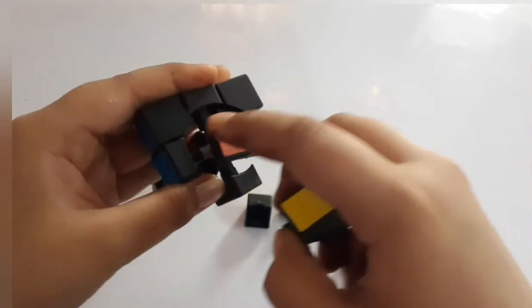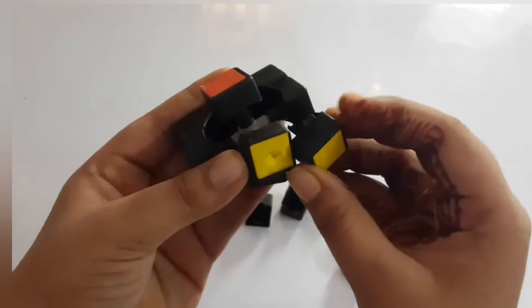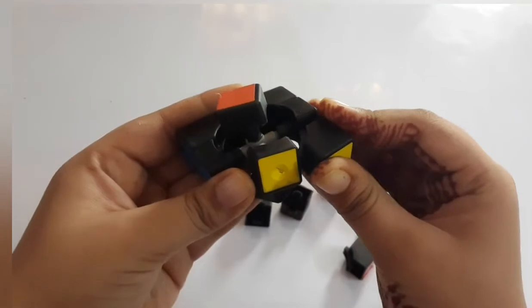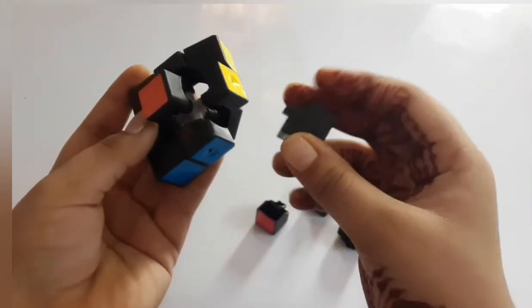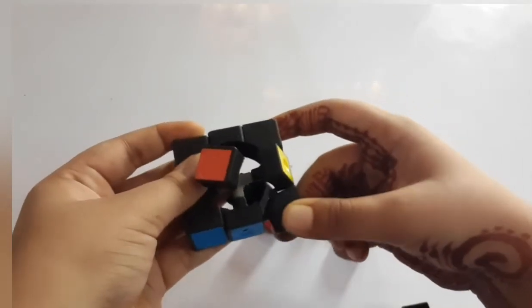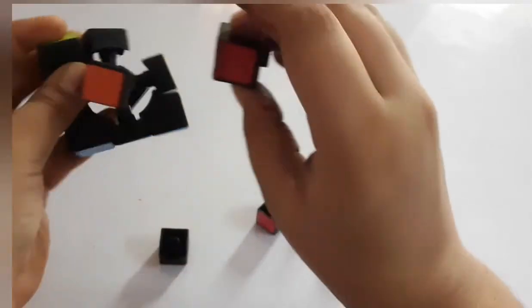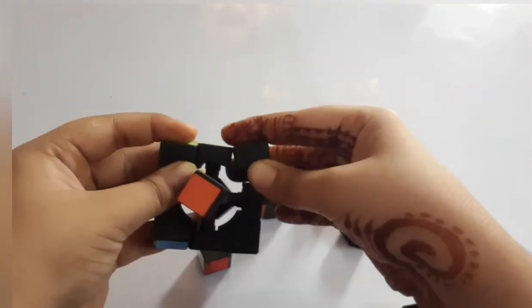Proceeding to this side, this shape we have — this is green and this is yellow, so we will insert it like this so that green comes here and yellow comes here. Then the last shape — this blue and yellow — we will insert it like this. If one part falls we can insert it once again, that's nothing to worry about.